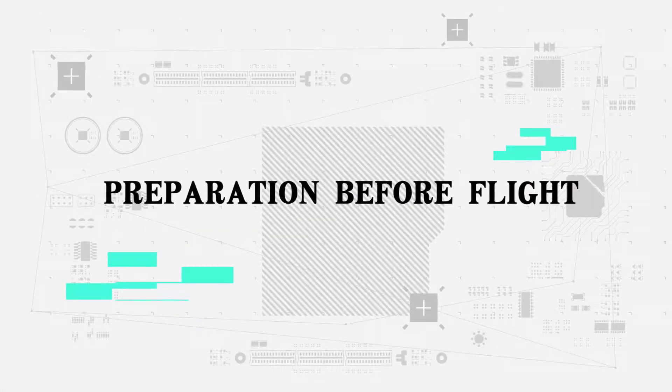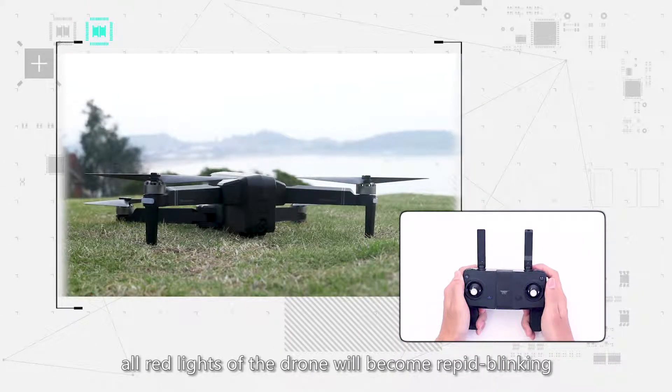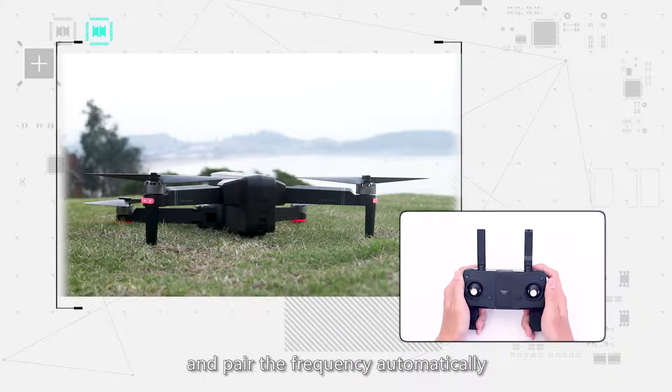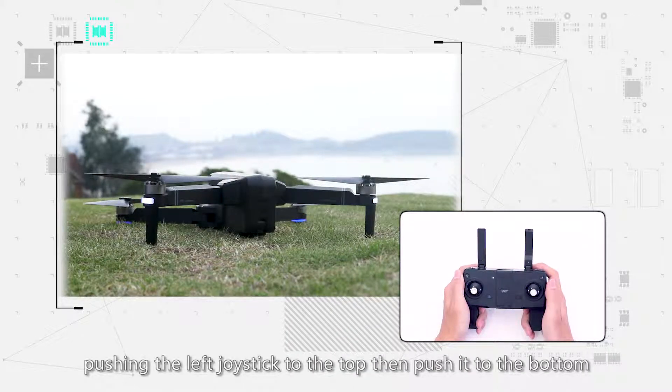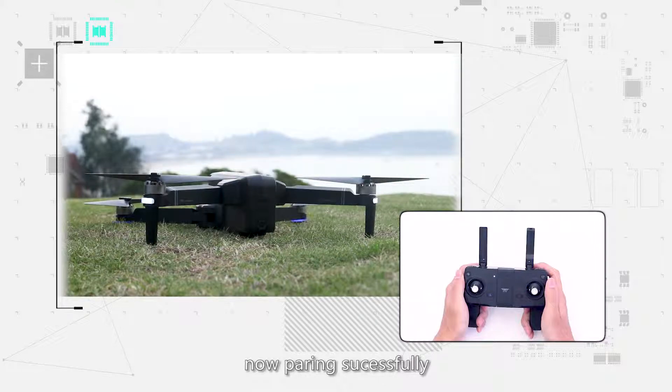Preparation before flight. Step 1: Turn on the drone on flat ground. The red lights of the drone will become rapid blinking and pair the frequency automatically. Step 2: Turn on the remote control, pushing the left joystick to the top then push it to the bottom. The front white lights and back blue lights of the drone will become rapid blinking, indicating pairing is successful.